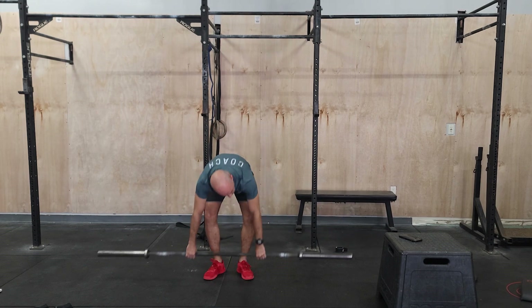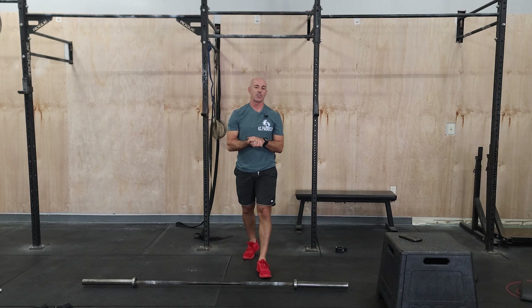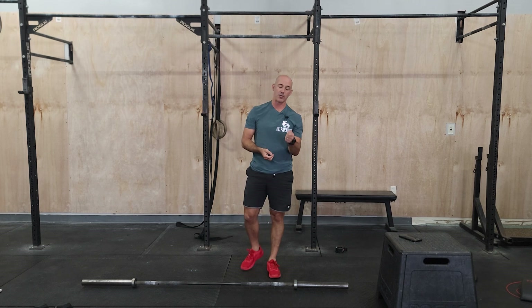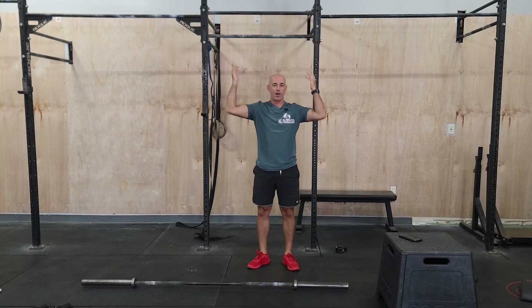The second part is our conditioning, and it's got some classic CrossFit. There's a workout called Cindy in CrossFit, which is five pull-ups, five or ten push-ups, and 15 air squats. So we're going to be doing that sequence along with some overhead barbell work.